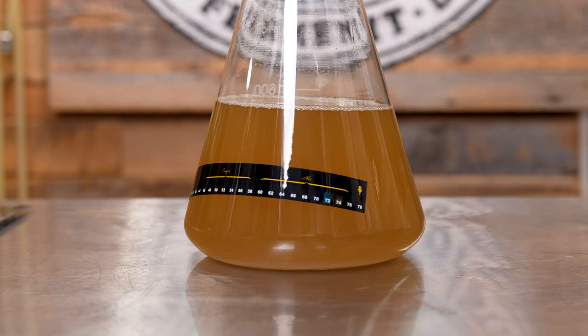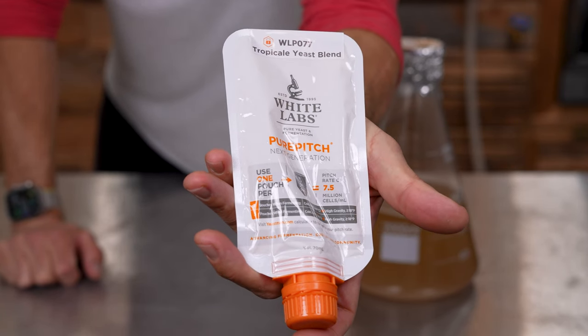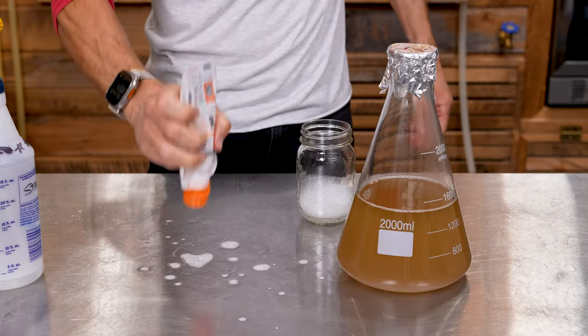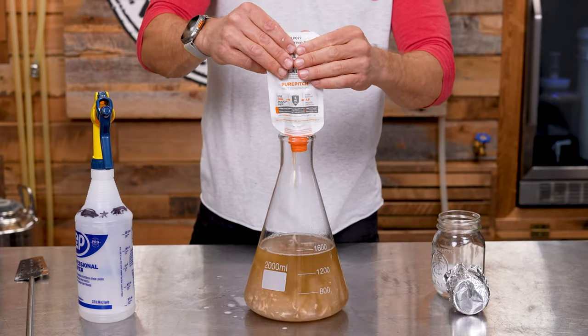Step 6. Once the wort is room temperature, pitch your yeast. Our go-to yeast is White Labs since they have the best selection and our homebrew shop stocks a ton of different strains. Shake well — again, being mindful of the camera angle — sanitize the package and add it to the flask.